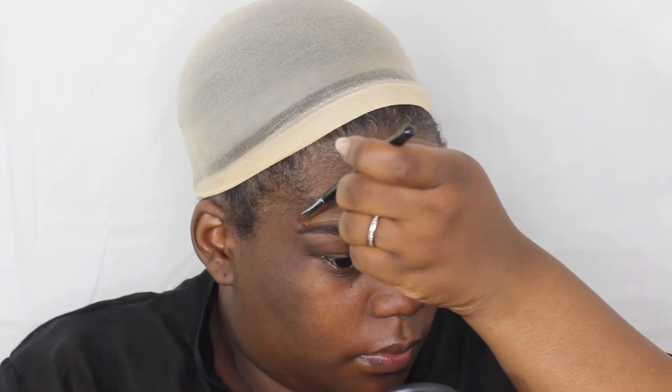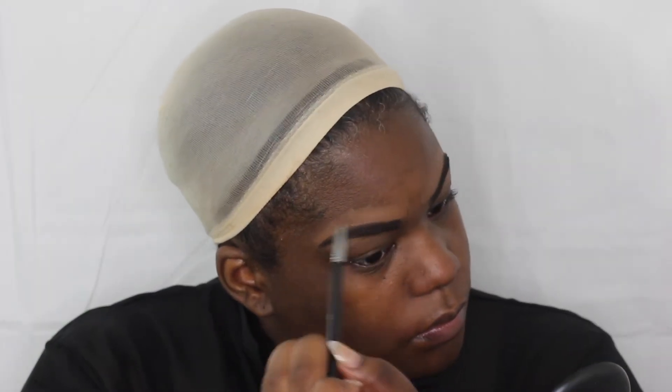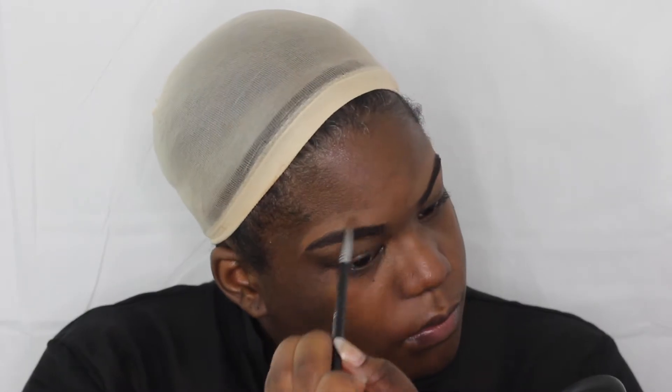I do that for the top and the bottom, then I just sweep that up and blend it. Then I'm going to go in with my Beauty Blender and smooth it all out.